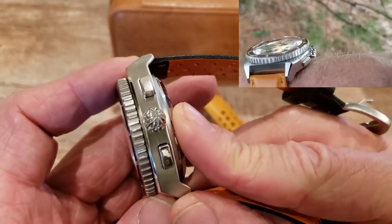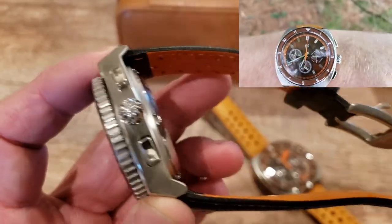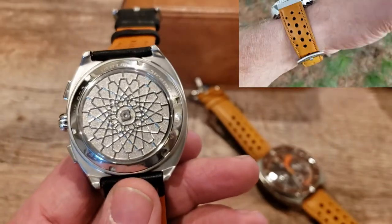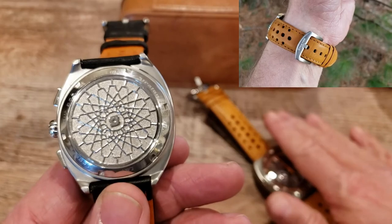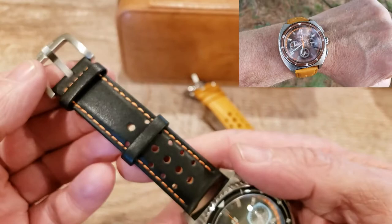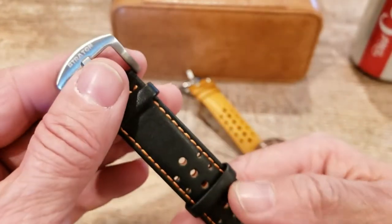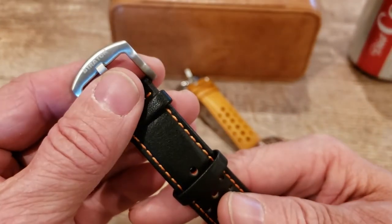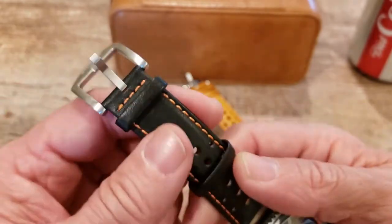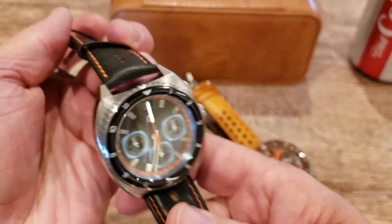It has the 'S' for Stratton on the end of the crown and the Stratton logo on the center of the screw-down case back — both watches are identical in this regard. They add a wonderful strap to the watch: high quality, great stitching, Stratton on the end of the buckle, polished stainless steel buckle, and very flexible leather that feels great on the wrist.